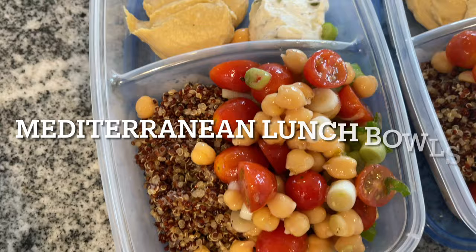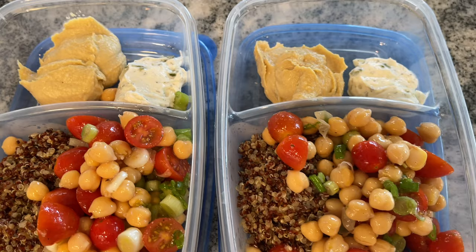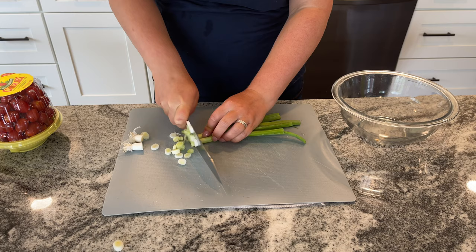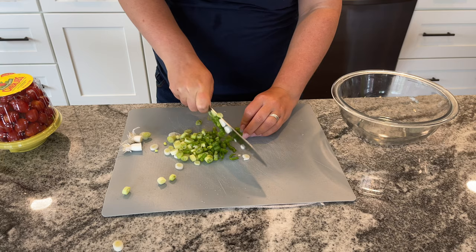The next meal I made was a Mediterranean lunch bowl. These went so fast — they were so good for lunch and I couldn't wait to have them. These meals are awesome because they require no cooking on the stove. I've taken two full scallions and I'm going to cut up the whole thing. I know a lot of people like to use just the greens and save the whites for cooking on the stove, but I think the whole thing is delicious, so I decided to use the entire scallion.